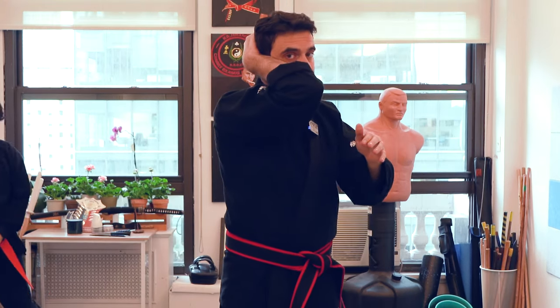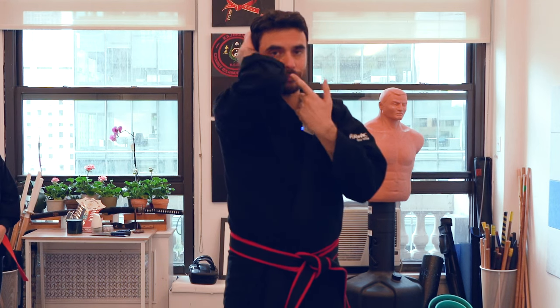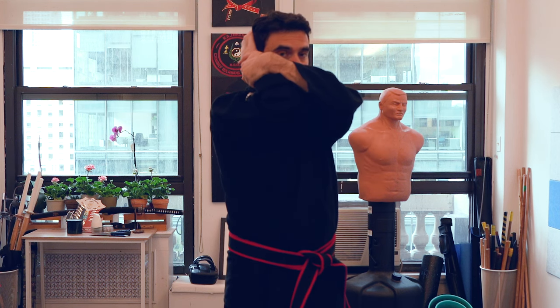I'm going to get a little bit closer to you. I can still see you even if I put the hand on top, and that is because I'm going to push this hand slightly downward. The most important thing is clipping your elbow, moving 45 degrees inwards, and then putting the second hand on top while still being able to see you.